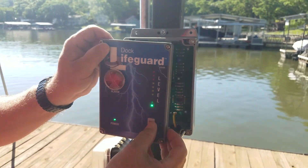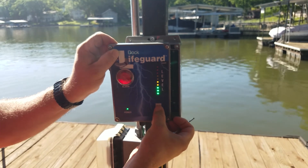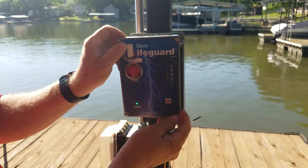We're going to check the new level by popping the test button. Now it's triggering between the second and third LED, so we're going to run our test again.